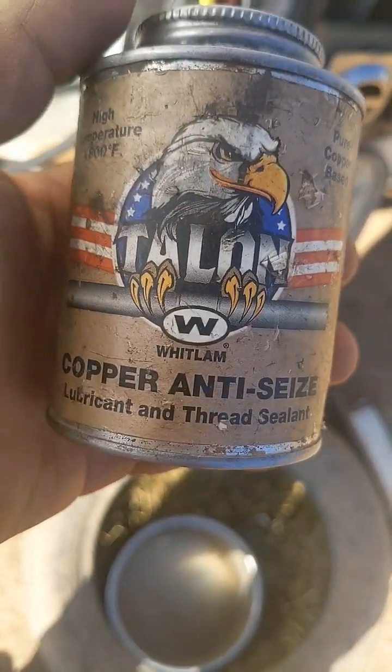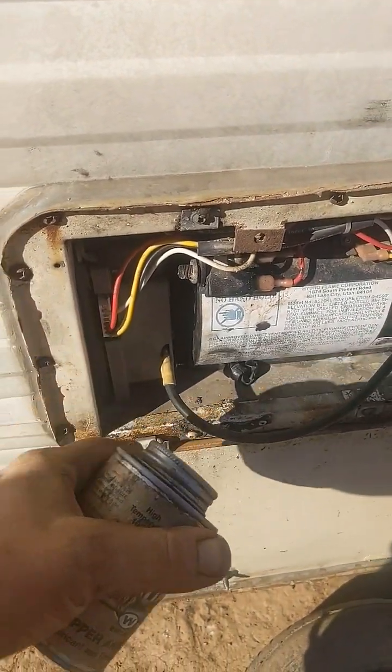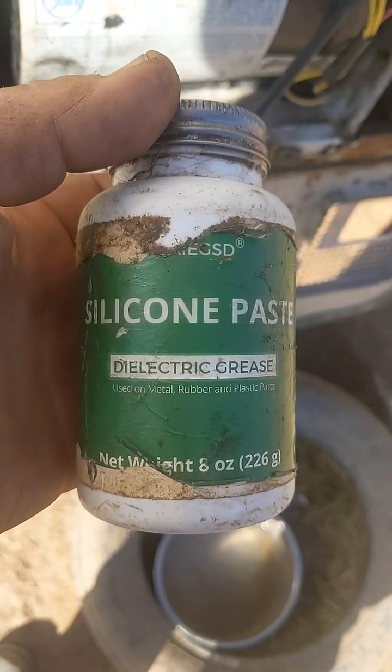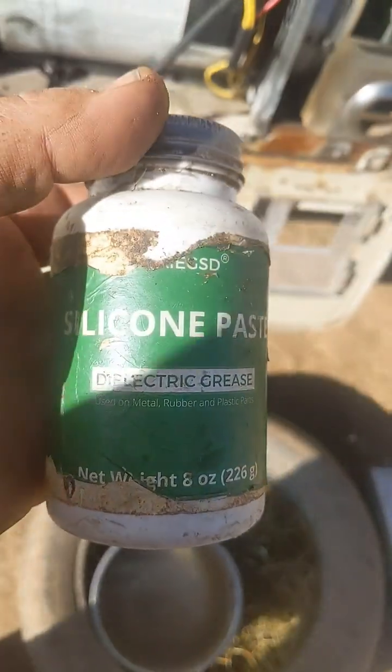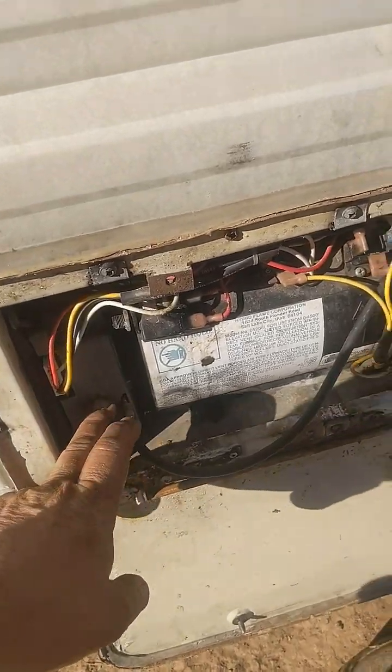Use a copper compound like this on all your connections, except for this connection — this should be cleaned with circuit board cleaner. Use this paste on any connections you do not want to get wet or conduct. This has one of the first-gen circuit boards for this model.